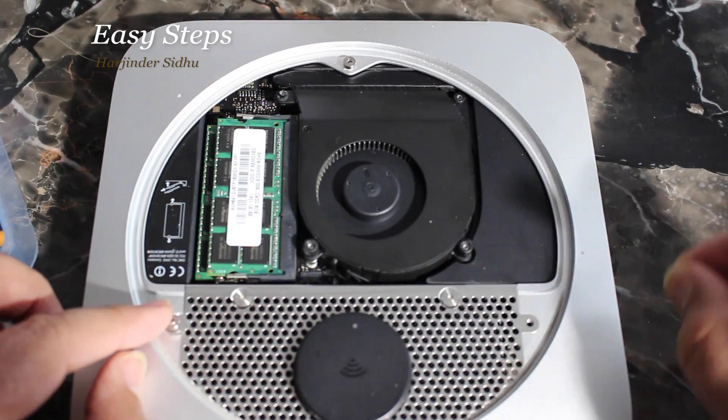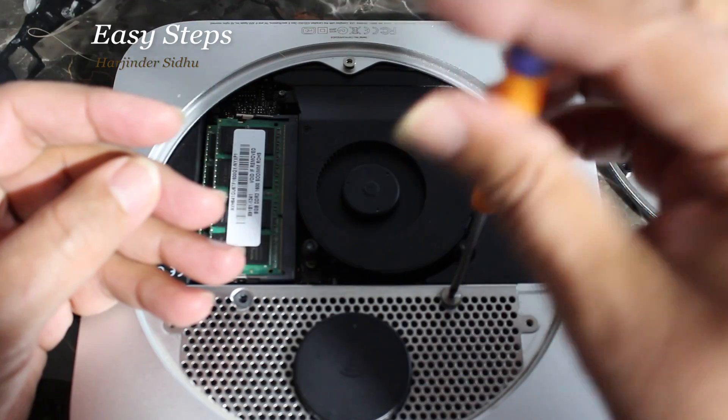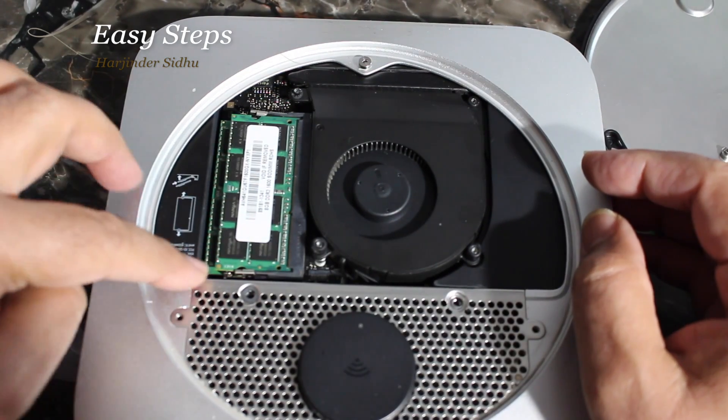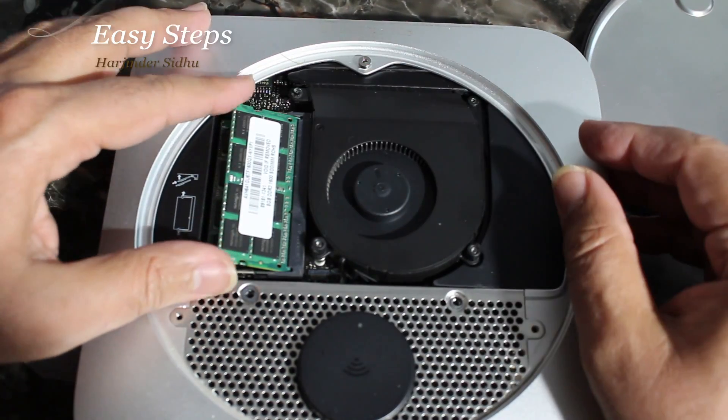Now we need to open the antenna. Open the screw and keep it in a safe place. Next step is to remove the memory. These are the retaining clips — once you press them on the side with your nails,